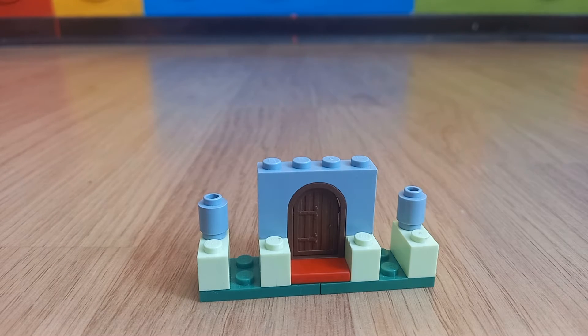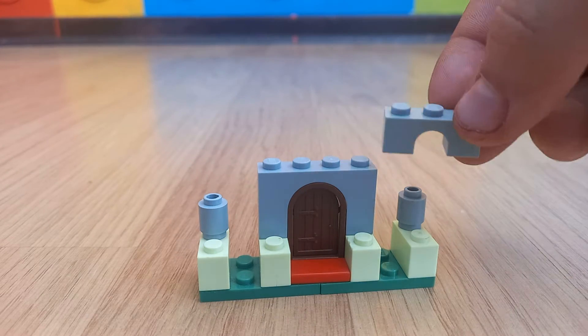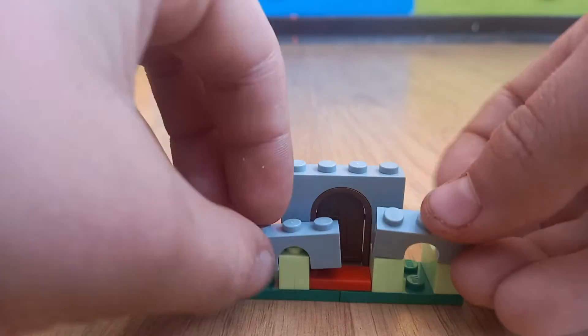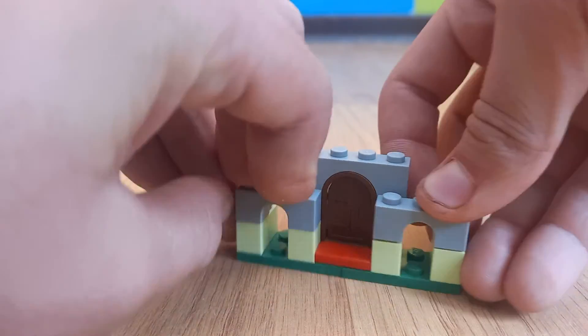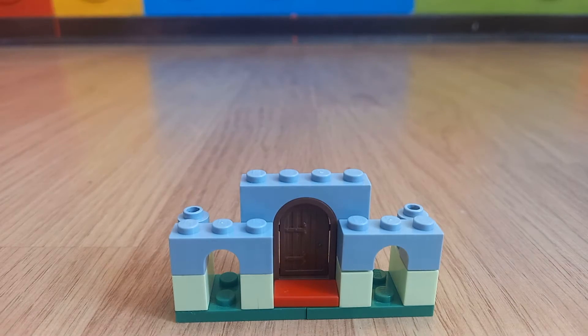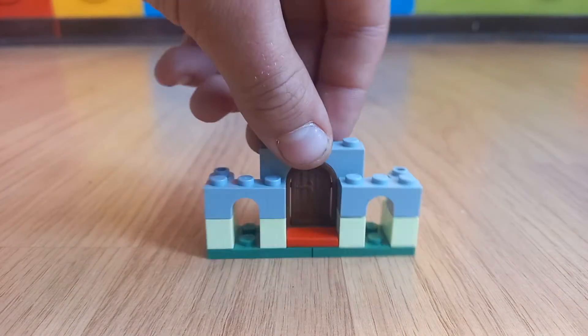Then you will need 2 of these pieces — this is a bit smaller than this one. Then it comes from the 1x1 pieces to the front, up to here, and that must look like this.